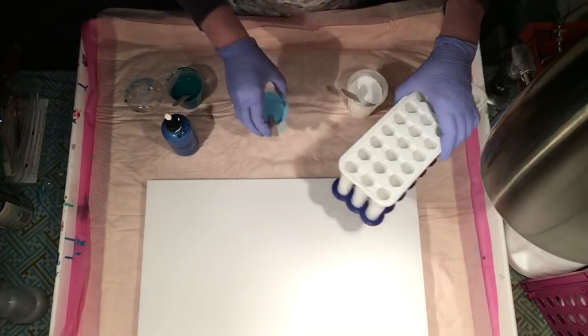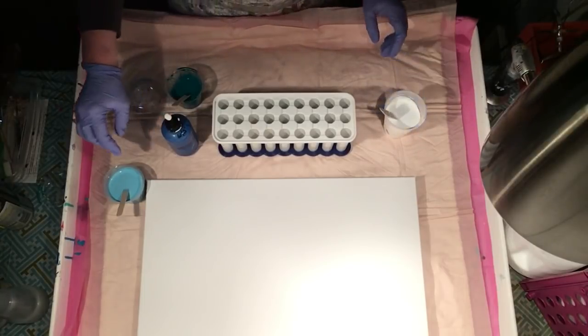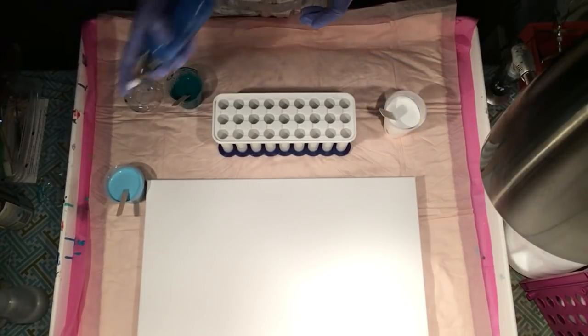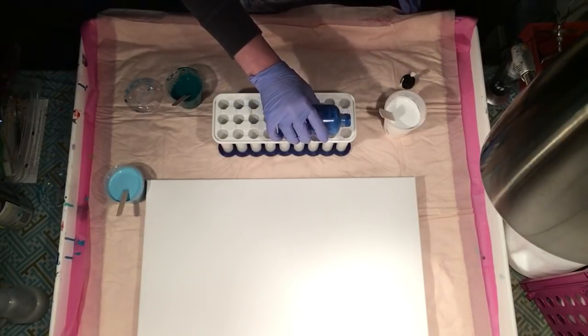So I'm going to get started pouring because it takes a while. I'm going to do it really fast tonight and I'm not going to start with white. I'm going to start with the bright blue — I'm going to take the top off and we're going to pour quickly. Last time it took eight minutes.